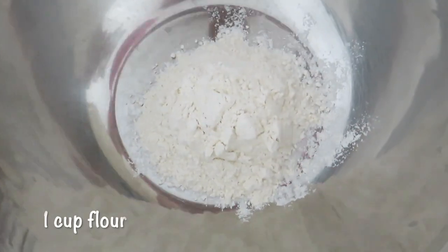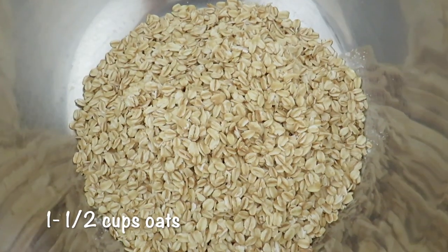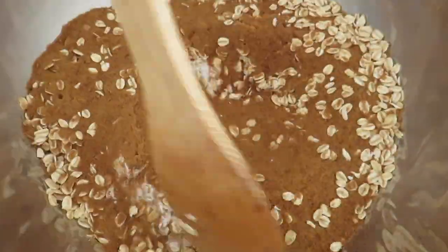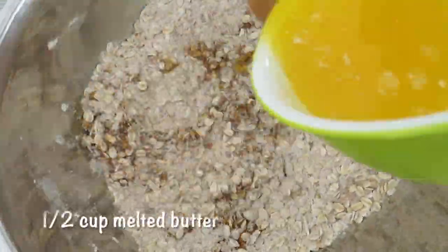Now to make the crisp, add one cup of flour, one and a half cups of oats, one teaspoon of cinnamon, and half a cup of palm sugar or brown sugar. Mix it together and then add in half a cup of melted butter.